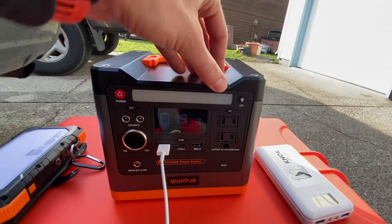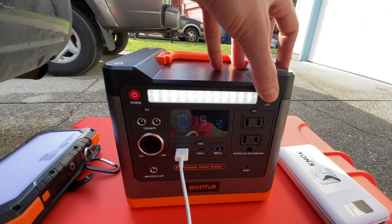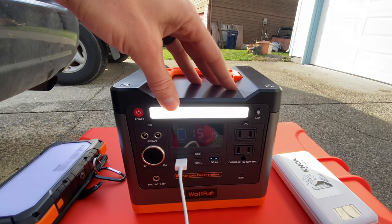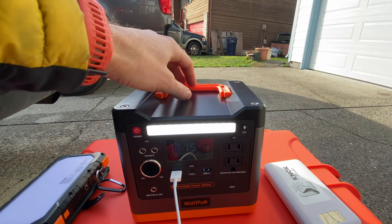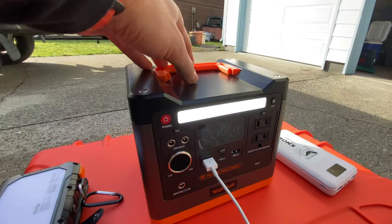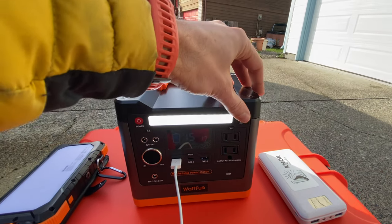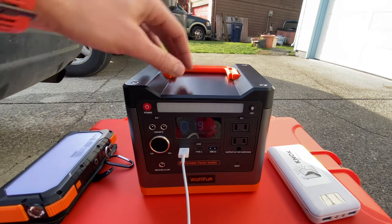It also has a little built-in light with three functions. Click once for low, twice for medium, and three times for brightest. So if you had this in the back of your car, you could in a pinch use this to illuminate your tire changing, or if you were stuck on the side of the road you could put this out there so that people could see you.